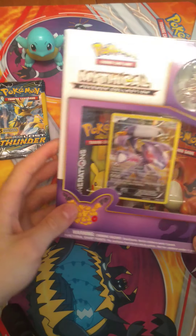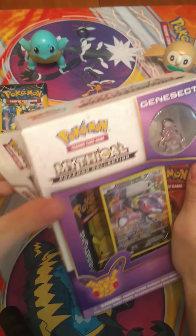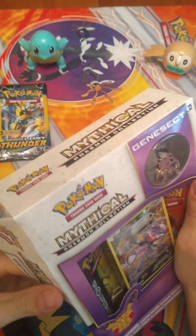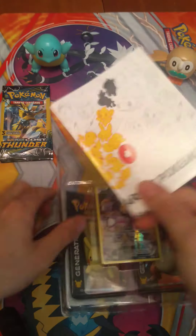Okay guys, so let's open up our Mythical Pokemon Collections box here. It just opens up nicely for us. She had like a letter opener or something for that, but okay, so there's our box.